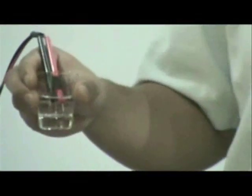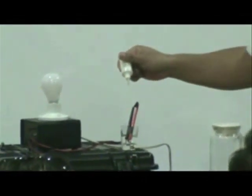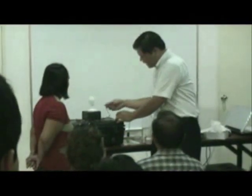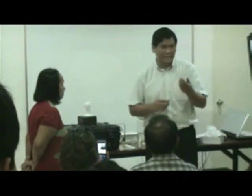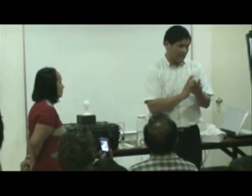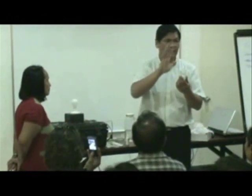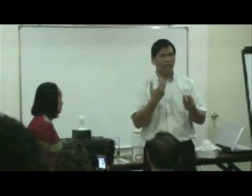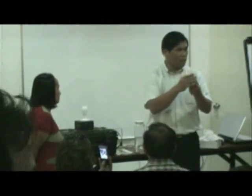Kung ilalagay ko yung electrical probe doon sa tubig, hindi pa rin umiilaw yung bumbiya. Kasi yung water ko wala siyang conductivity — wala siyang dissolved solids. But if I'm going to add a few drops of EMC — maglalagay po ako ng ilang patak ng EMC doon sa isang baso — in an instant, nag-provide siya ng electrical charge. Umilaw po yung bumbiya. Now, what does it prove? Ang ipinakita ng ating test ay EMC can conduct electricity. Nakakatulong siya para mag-conduct ng electricity. Pero yun lang ang pinatunayan ng test na ito — it doesn't prove kung maganda ba sa katawan o na-enhance mo yung bio-electrical signal ng katawan pag uminom ng EMC.